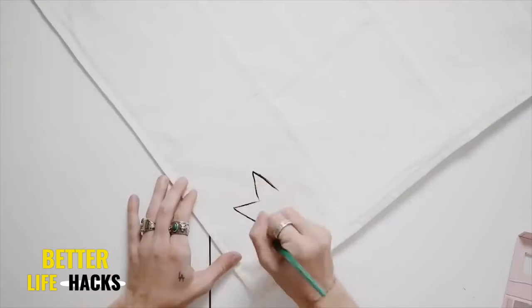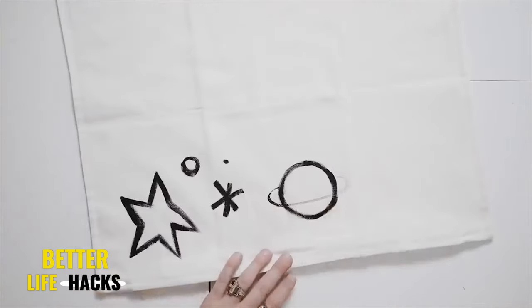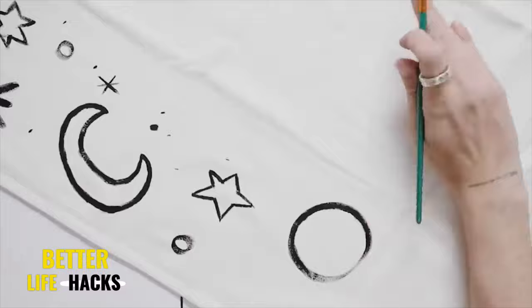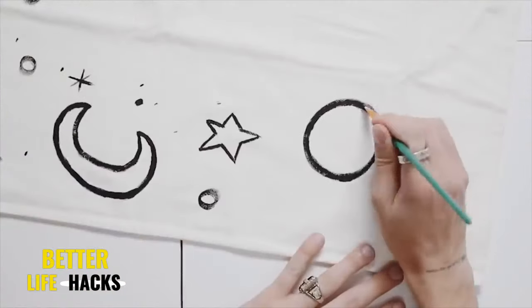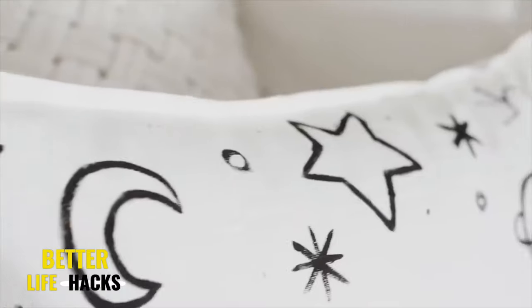If you love a freehand, very artsy project, this one is for you. I created this as a dorm decor piece — it's a moon phase galactic pillowcase. I used a simple white IKEA pillowcase and some black fabric paint to paint on some stars and moons around the exterior of the pillow. I also added a couple of constellations, and that was all.